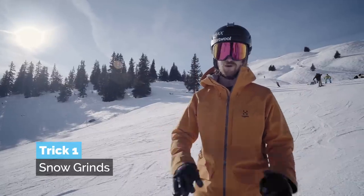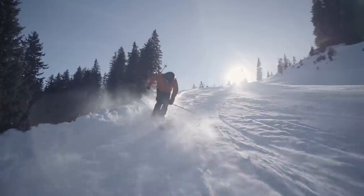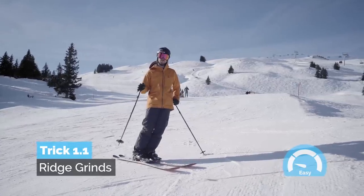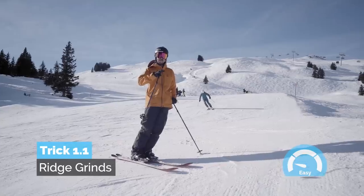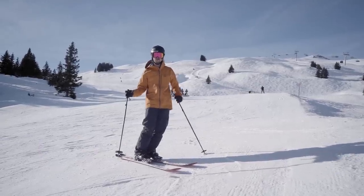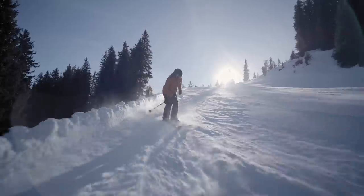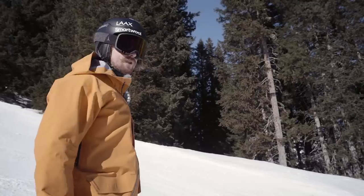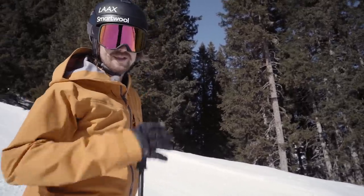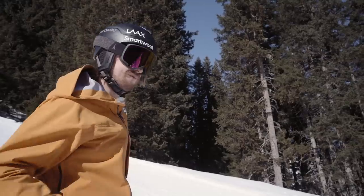Trick number one: snow grinds. All you have to do is find something to grind. I'm at the side of a slope where you can often find a little ridge to grind. The first variation of the ridge grind is to just grind it and then lean back so you put some extra pressure on the tails and go back to forwards again, just like this. You can really ollie quite a lot off it. You can also try to go against the pressure of the tails and do the ridge grind to switch, where you just ollie to switch — this one feels pretty cool.